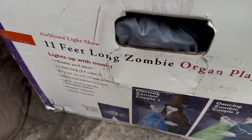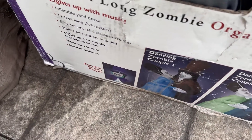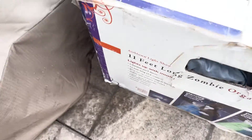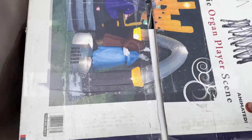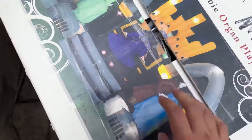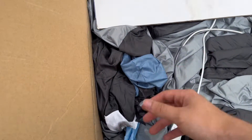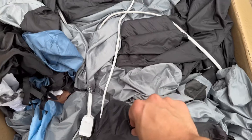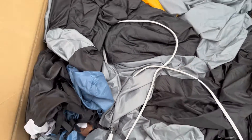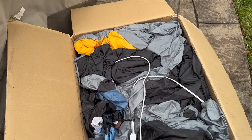You got the side that just says all the stuff, and then you got the other side that explains what's in it — the two zombie couples and the organ player. That face is the prototype one, which is kind of cool. This one didn't come with the original box, but I do have one, I just got to put it in. But this fabric is in amazing shape — it's perfect.